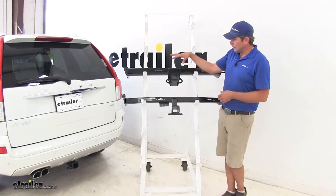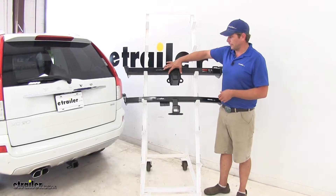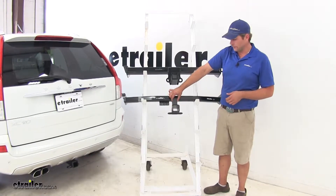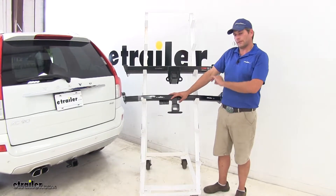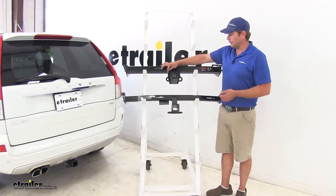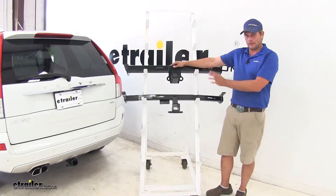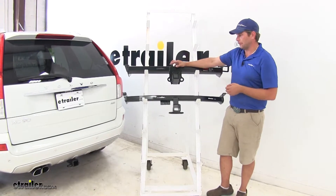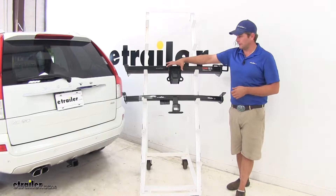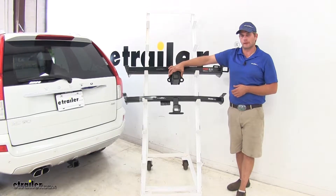However, with the thickness of the Curt plate here versus the Draw-Tite being more narrow, the Draw-Tite is going to install with absolutely no modifications to the vehicle at all. Where the Curt, while it's really not going to be seen up underneath the vehicle, we will have to square off our fascia just a little bit to allow room for this plate to come through.